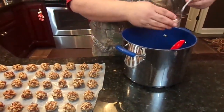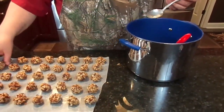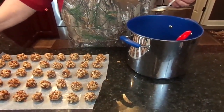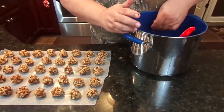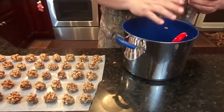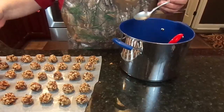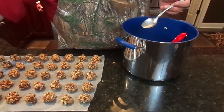We've just about got them all mixed up and rolled into little balls. We did find that it was much easier to do with a spoon — it kind of helps you get the shape you need right off the bat, because this is some pretty sticky stuff.